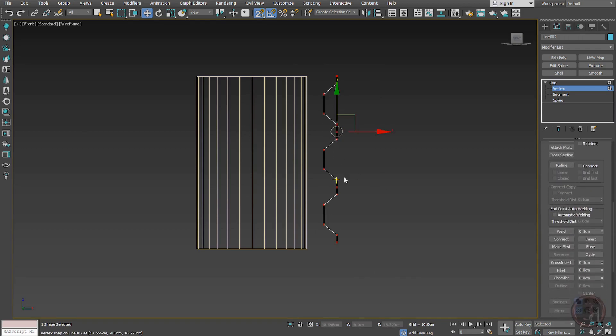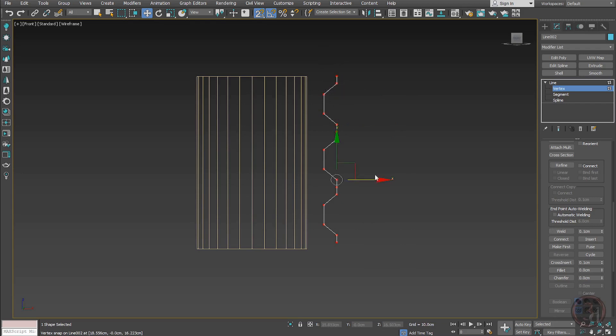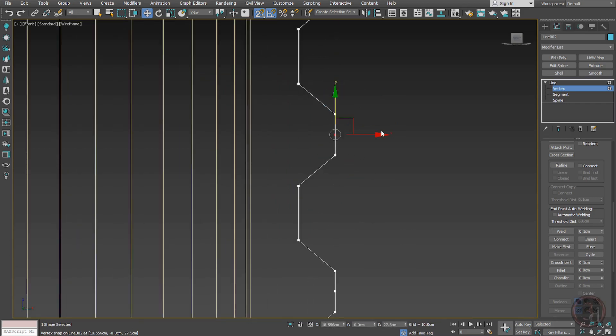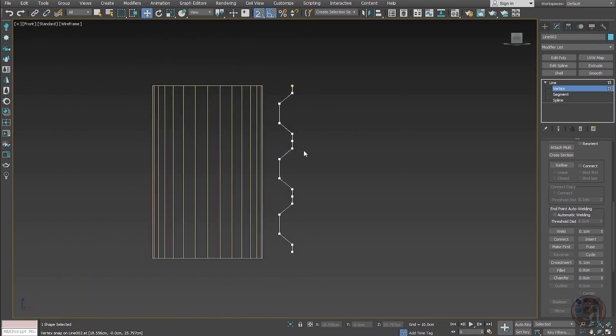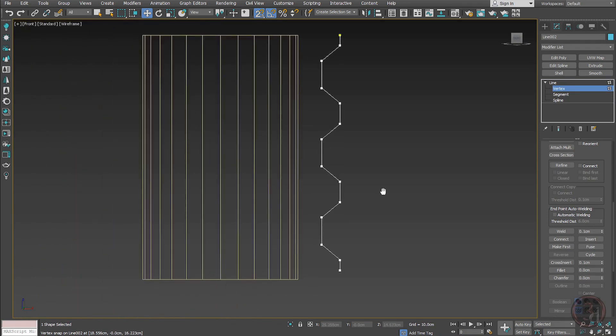Going inside vertex mode, select all and merge-weld everything together so the connecting points are welded. Then right-click and make them corner so there are no bezier handles giving a rounded shape. Select those extra points and delete them.